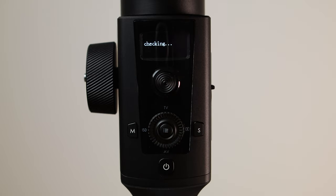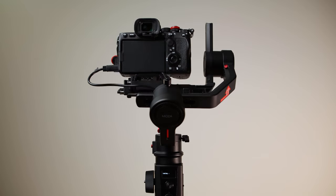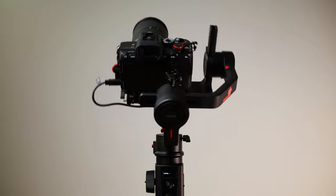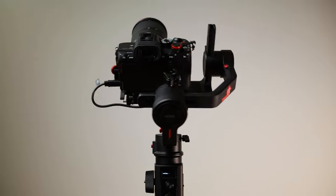It also allows you to save 3 sets of profile setting data. What that means is you can save individual profiles for each camera, so next time you don't have to reconfigure the setup again. The gimbal doesn't have any vibrations due to the auto-tuning feature, as it calculates the most optimal parameters for your camera setup.